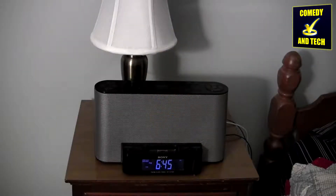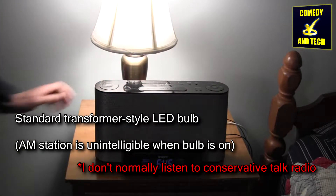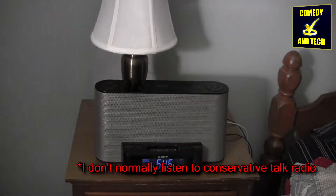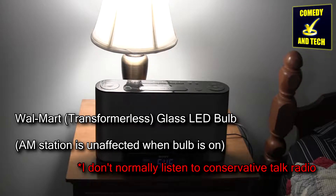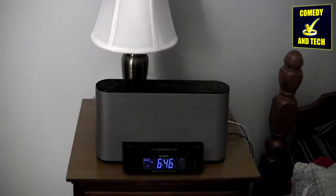Another advantage of these bulbs compared to other LED light bulbs is that they emit pretty much no radio interference. My AM radio is unfazed by the Walmart glass LED bulb right near it, while it throws a fit when traditional transformer-style LED bulbs or even CFLs are on nearby. I believe this lack of interference is due to the transformerless style of these bulbs.